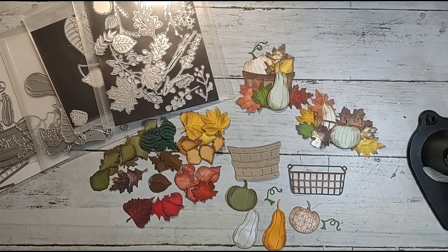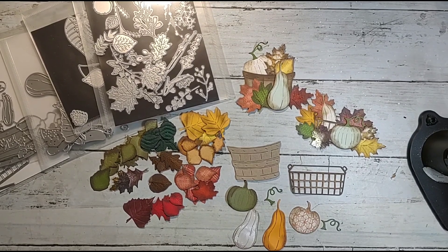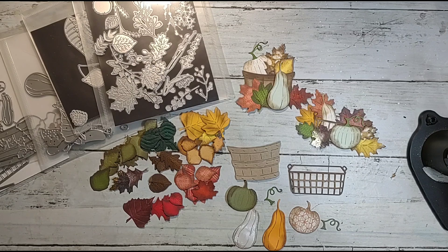Hey y'all, this is Shannon from Creative Chaos in Tennessee, and today I'm back with another Scraps to Embellishments video. This week's theme is harvest time — so buckets, barrels, baskets, crates, wagons, pretty much any kind of container.